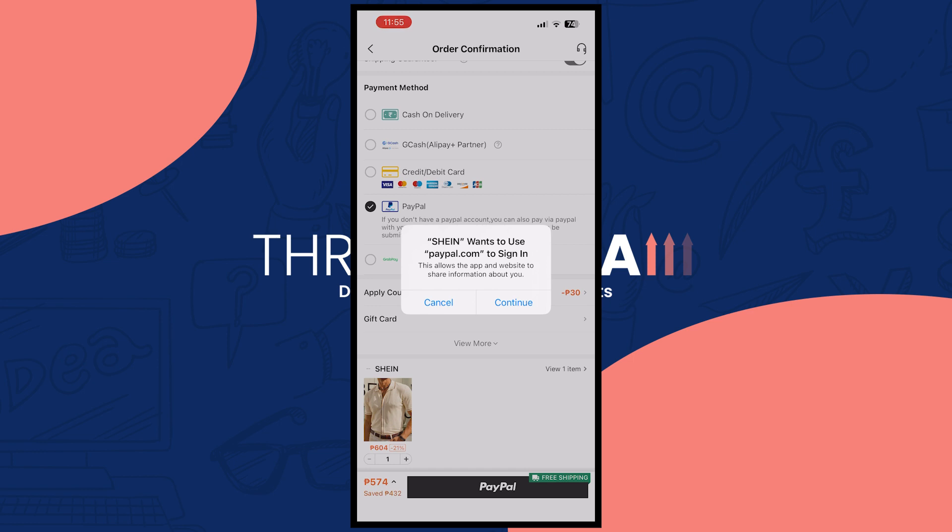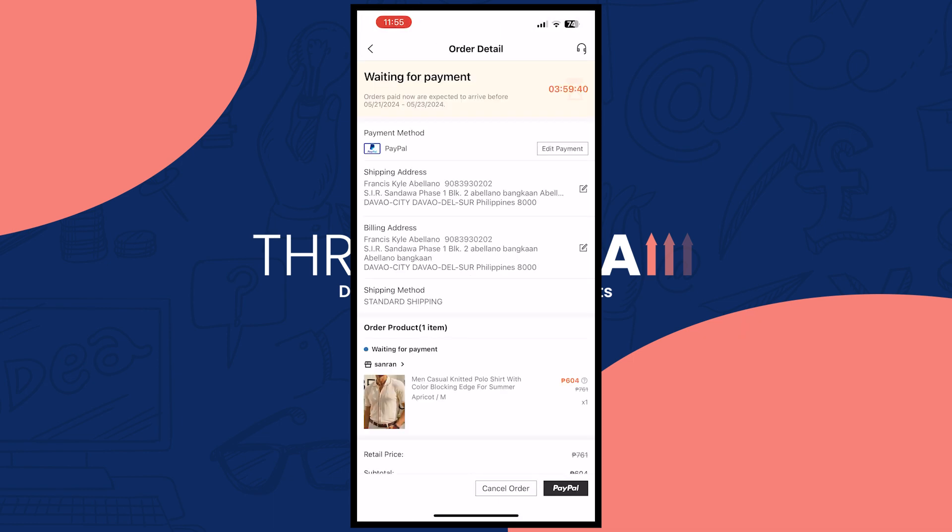That is basically all you need to do in order to avoid the credit card and bank debit on Shein when using PayPal. That is it for this video — thank you for watching.